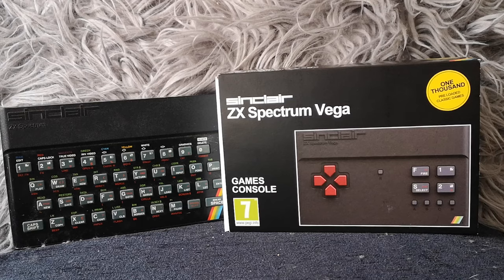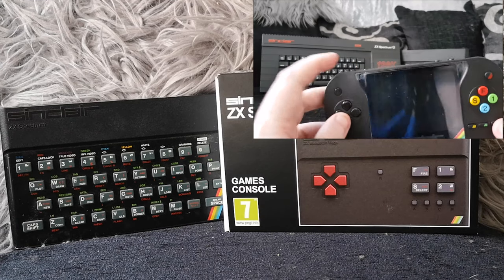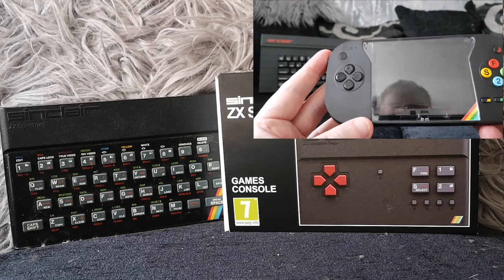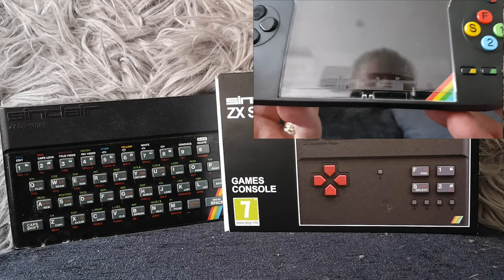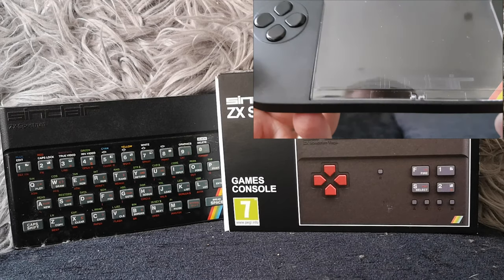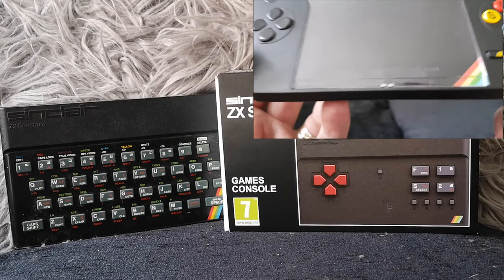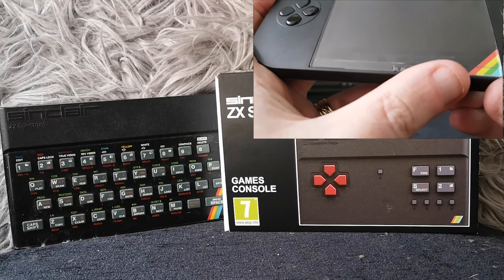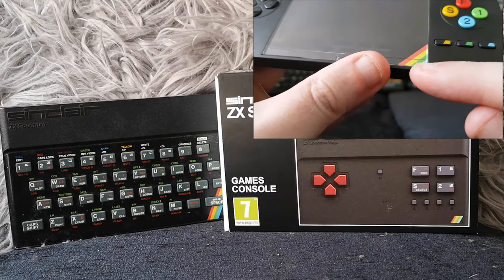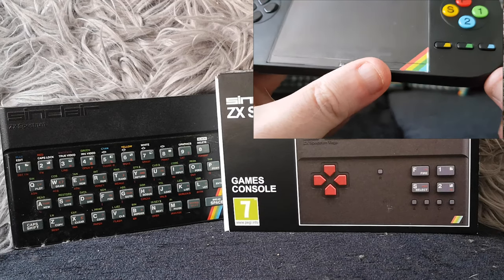This week we are doing the Sinclair ZX Spectrum Vega - I just want to say I'm not going to go into the whole Vega Plus thing. This is the original Vega, not the Vega Plus. I have already reviewed the Vega Plus on this channel - that's up in the top right corner. I was one of the very first people in the world to review the Vega Plus handheld, and I think mine was the first video on YouTube of it.